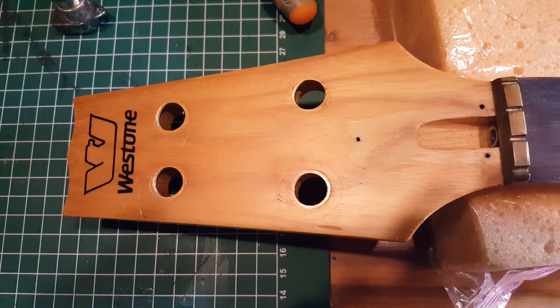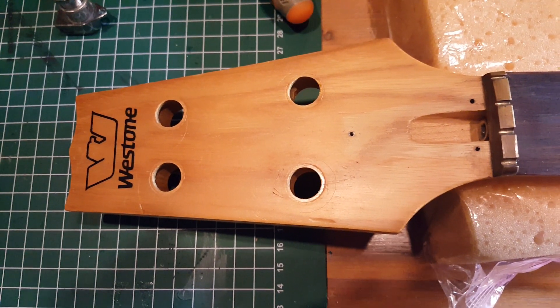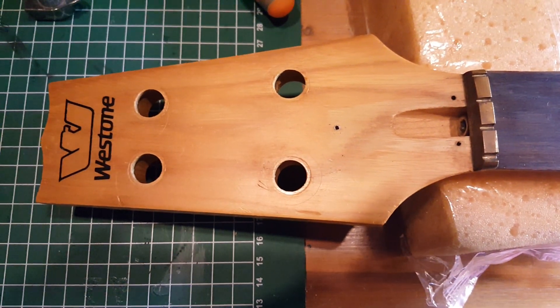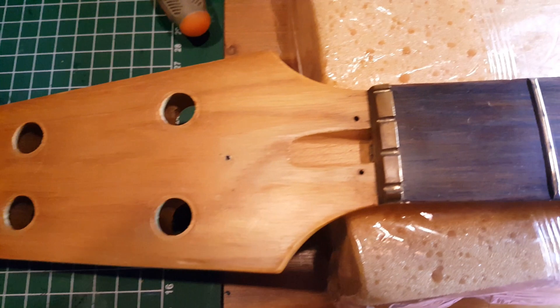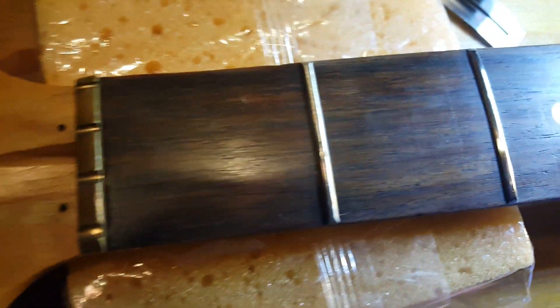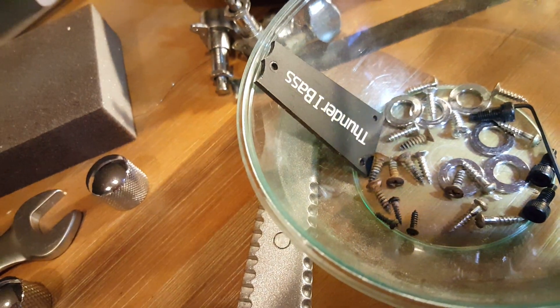Alright, this is Kerner Project — West Tone Thunder Bass restring and clean up. The headstock looks a little rough, but check this out, so cool. Brass nut. Sorry, bad lighting. Thunder One Bass.